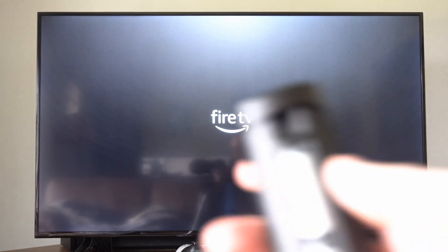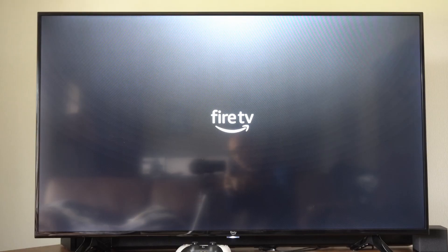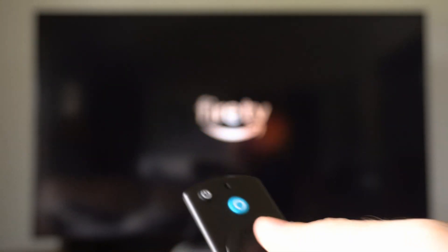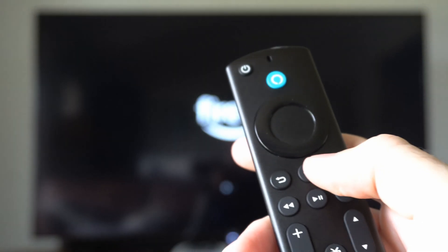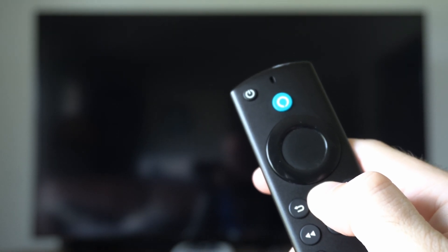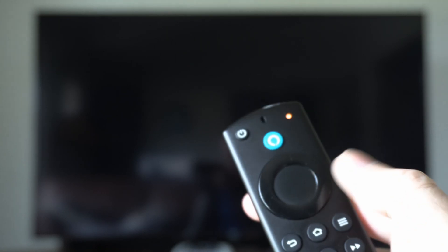Now go to your remote and put the batteries back in. I'm going to place these back in just like this — and they should be in and it should be on now. We want to hold down the Home button to re-sync it. If we hold down the Home button, you're going to notice a blinking light in the top right, and this is an indication it's trying to sync and pair to your TV. Just hold this down and put it into Bluetooth pairing mode — it should connect to your TV eventually.